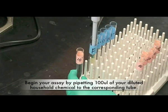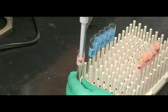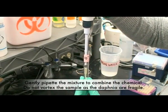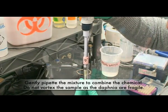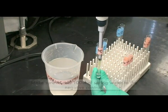Begin your assay by pipetting 100 microliters of your diluted household chemical into the corresponding tube. Gently pipette the mixture to combine the chemical. Do not vortex the sample as the Daphnia are fragile. Make sure to add 100 microliters of spring water to the negative control.